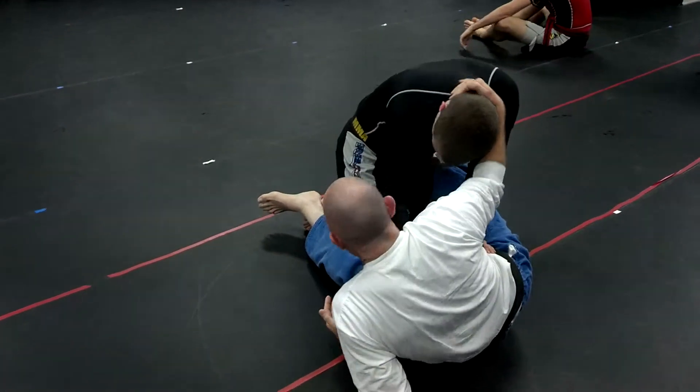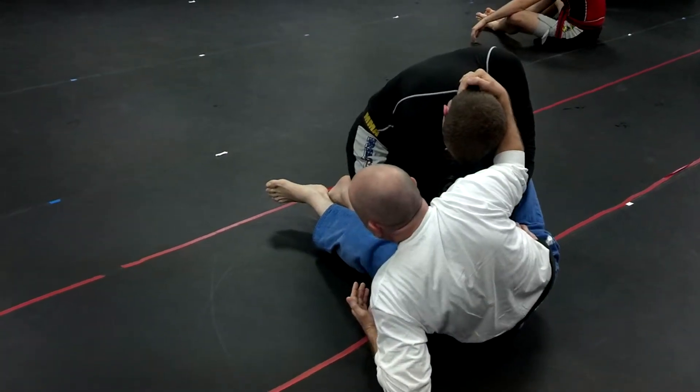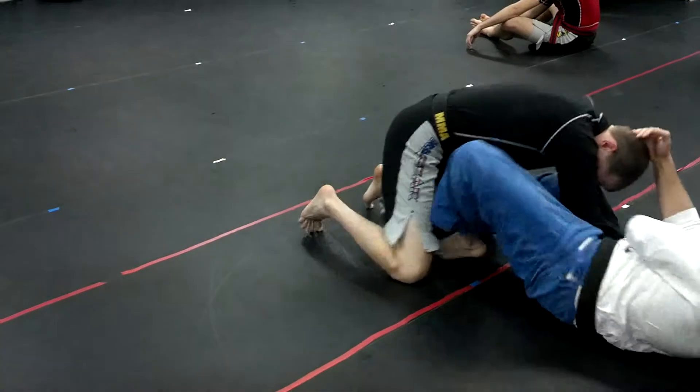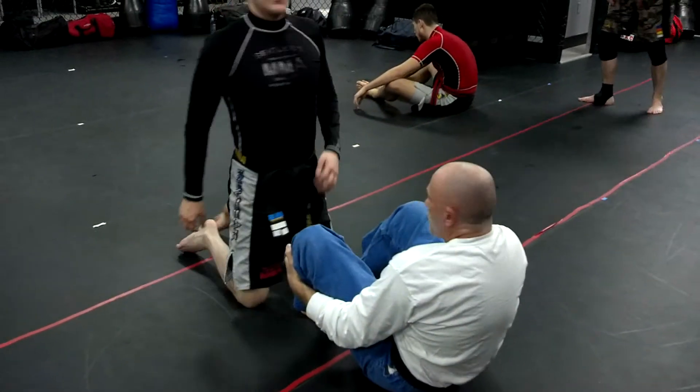When you start trying to have him, you have him at a little bit of an angle. Insert. Push. Insert. Got it? Let's try it.